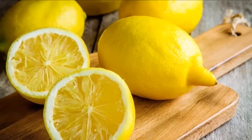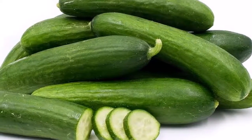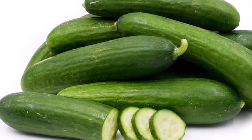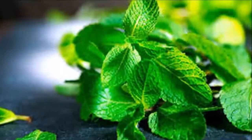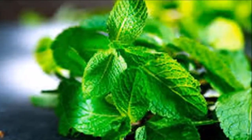Drink ginger, cucumber, and lemon to lose weight. Ingredients: grated ginger, 1 tablespoon; cucumber, 1 unit; lemon, 1 unit; fresh mint, 15 leaves; mineral water, 1 liter. Preparation and use: Step 1 — to begin, we must put the water to boil in a pot.